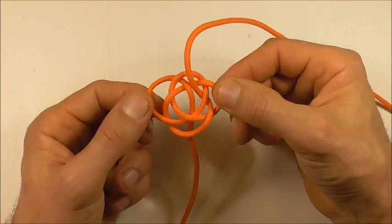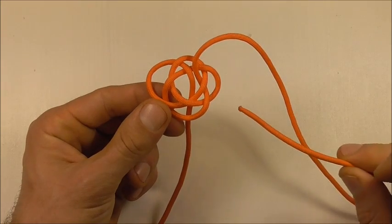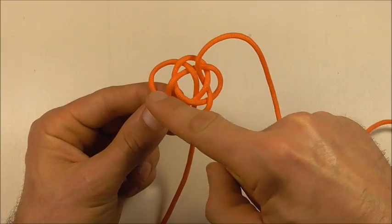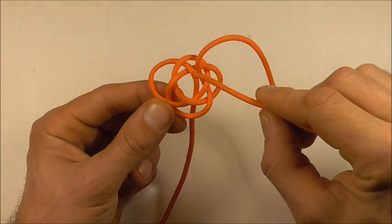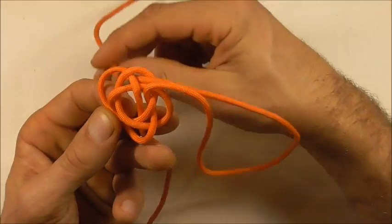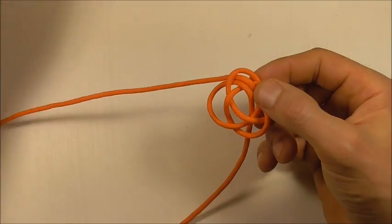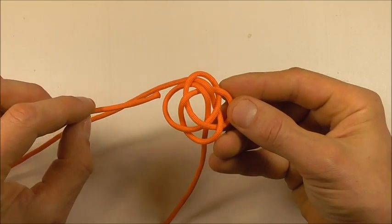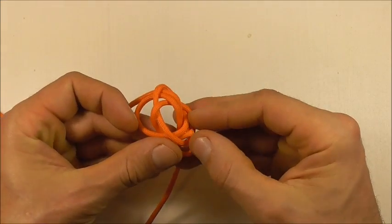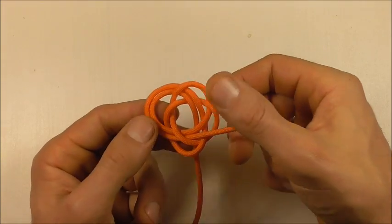So that will finish our first pass, and now we just want to follow this knot all the way around again — follow that strand all the way around the knot, following the overs and the unders. Here it goes under, under, then it comes around. I just want to make sure that stays nice and parallel, that we don't cross up the strands.